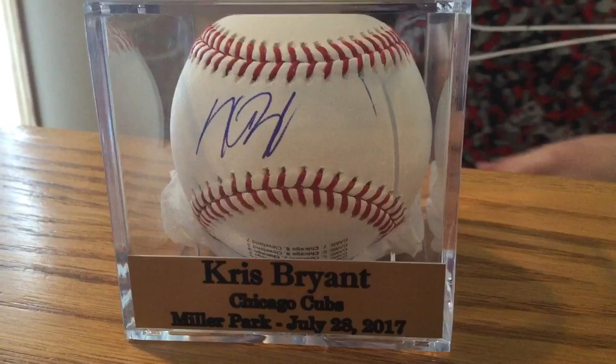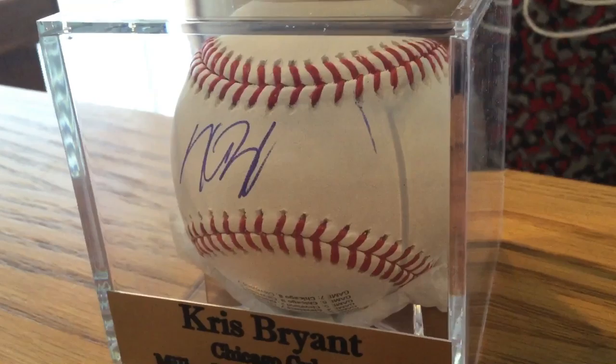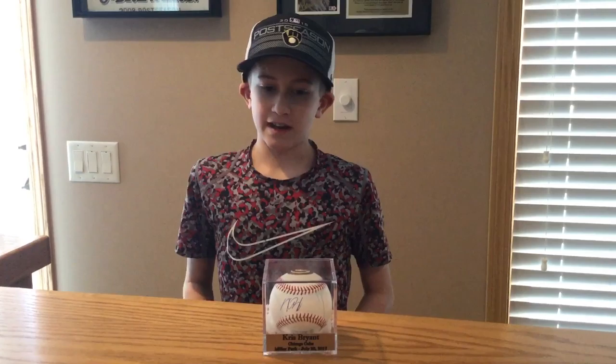It was super hectic — the crowd was super busy. So when I was getting out, holding onto the ball for my life, I looked at it and the pen was uncapped. I saw the mark on the ball and said, 'Gosh darn it, I might have written on the ball by accident.' Then upon further review the next morning when we were looking at the pictures my dad took, we got a very timely picture.